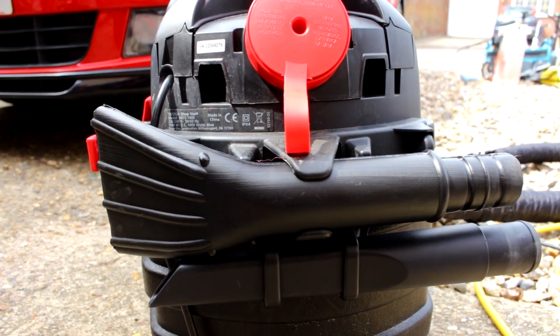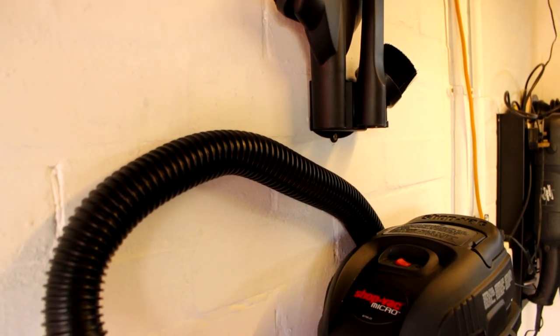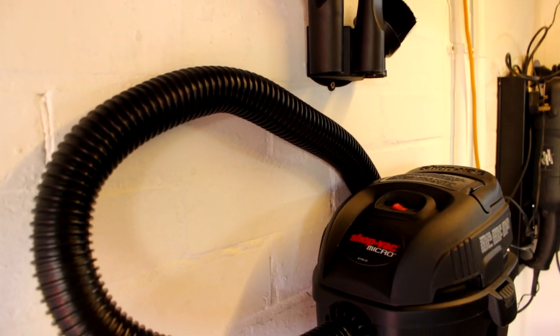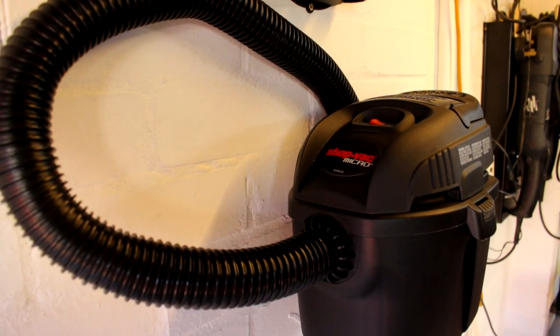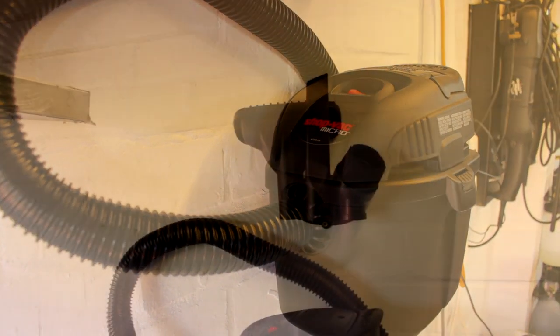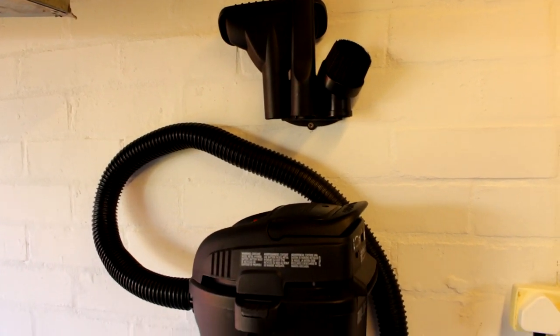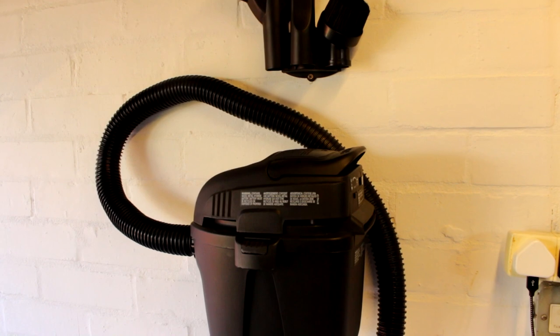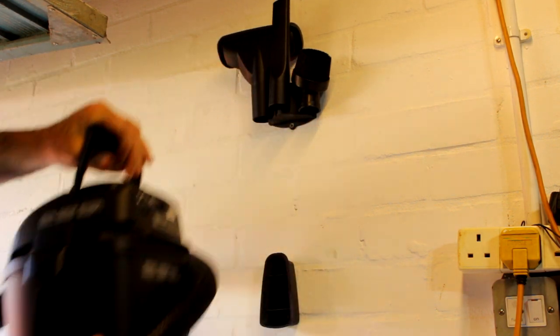Now onto its younger cousin — this is the Micro machine. It's wall mountable: you get that in the kit along with the tools. They even give you the screws and the plugs. I've got mine mounted at the front of the workshop so you can charge it and you're ready to use it. Lift it off and you're good to go.